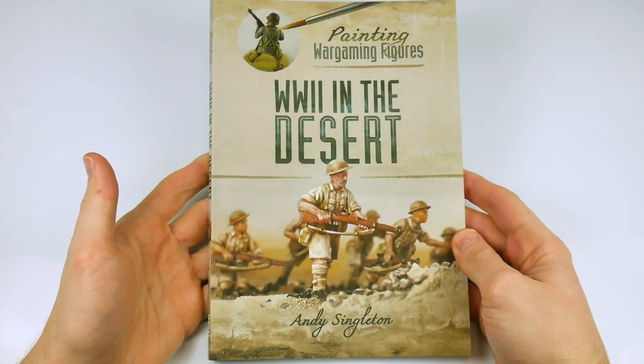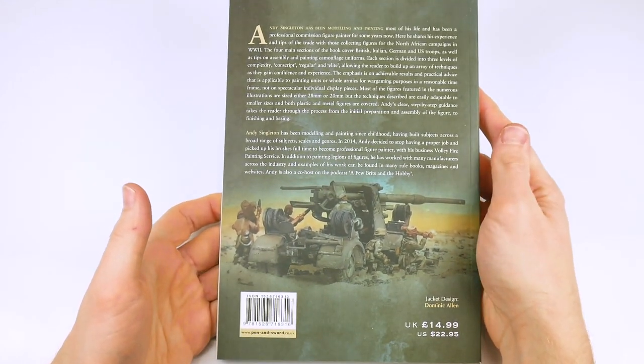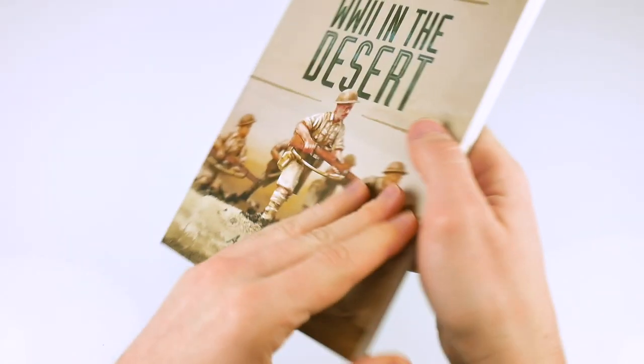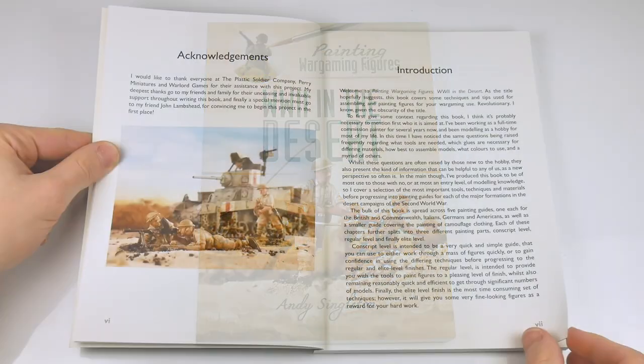This softback 158-page painting guide is the second in a series published by Pen and Sword and written by Andy Singleton, with the promise of more to come. Let's begin flipping through the pages.